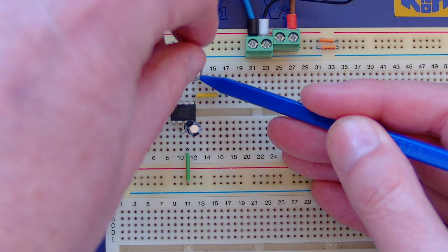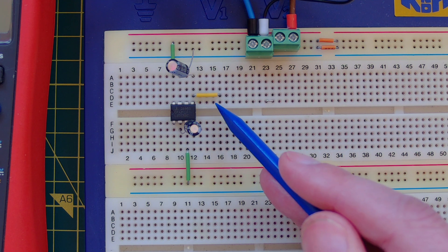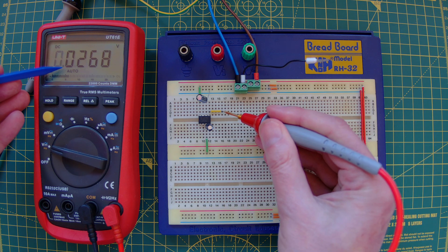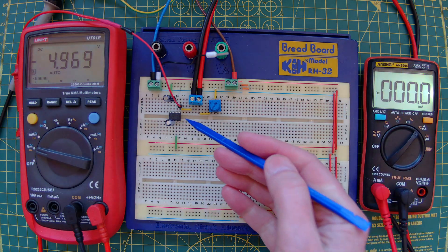I've got a 10 microfarad output capacitor going to ground — the positive leg goes to ground, and the negative leg goes to the V-out pin. I've put a jumper lead across so we can measure the output easily. You can see I've got 5 volts coming in and minus 5 volts coming out. Brilliant.